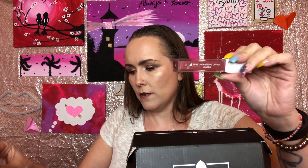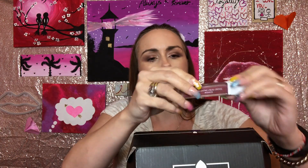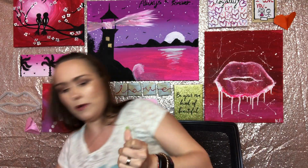She also got the OFRA Long Lasting Lipstick in Monaco. I actually have this on my lips right now and I really love the color — it's beautiful. OFRA has such a great formula; I really like it especially for dry lips. My daughter gave it to me because it just wasn't her color.